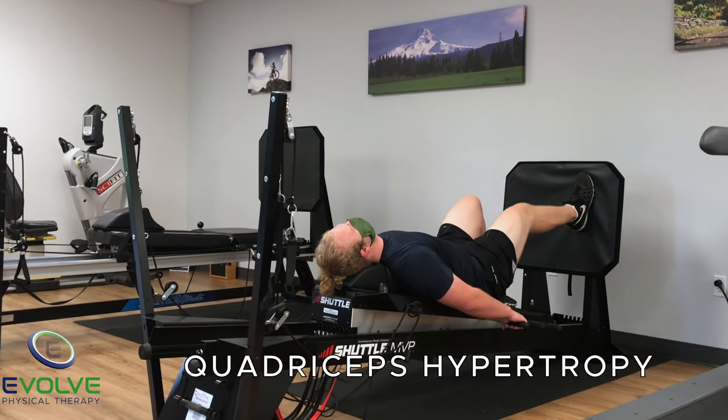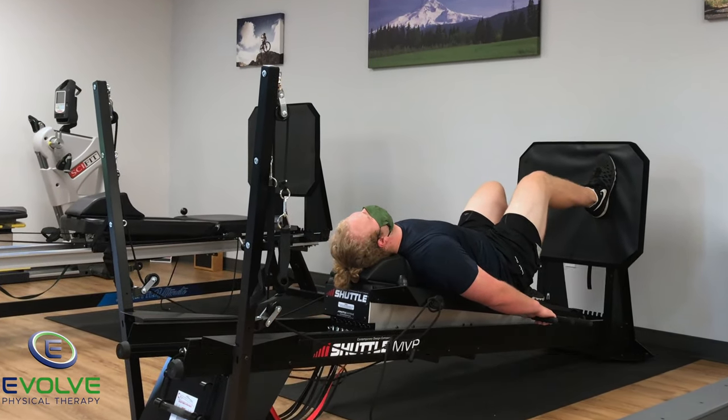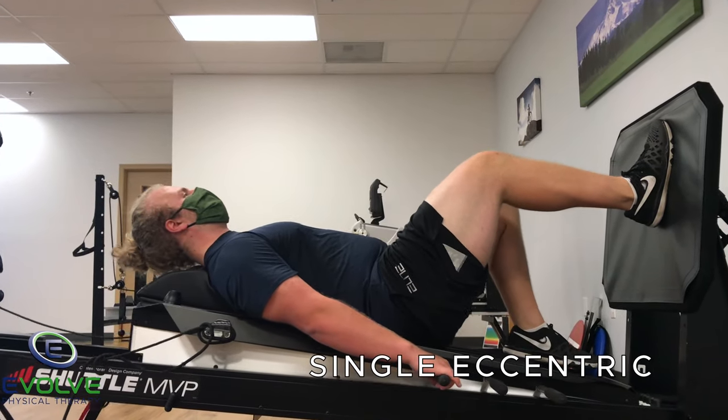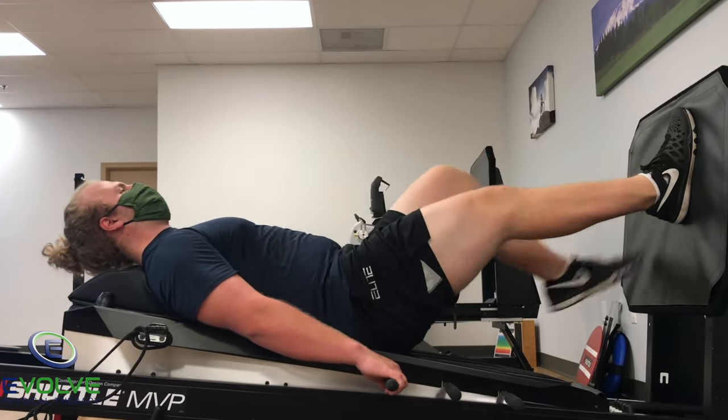To build back muscle mass, perform the leg press with two legs for the concentric phase and one leg for the eccentric phase. Up with two, down with one.